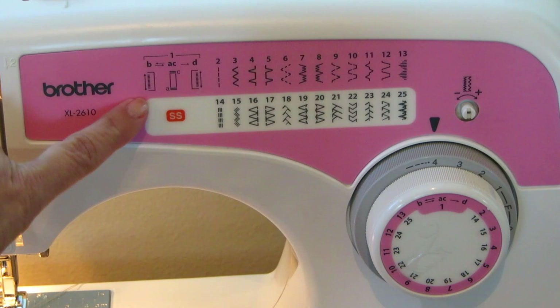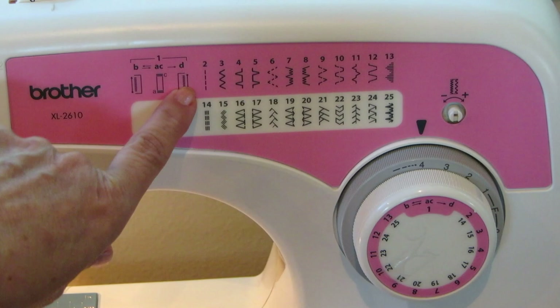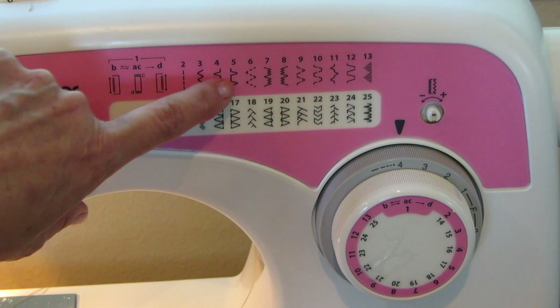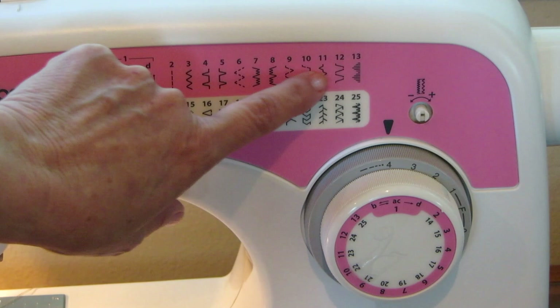Choose the stitch you want to make from the guide on your machine. Number one is how to make a buttonhole, number two is straight stitching, number three is zigzag, and numbers four and five are both blind hem, depending on which way you want the needle to move. Then we get into decorative stitches.